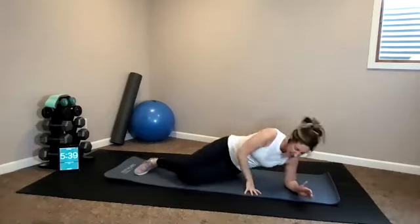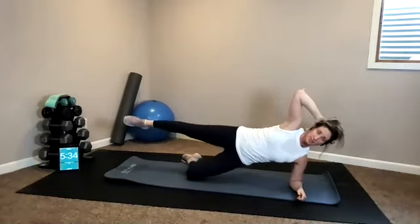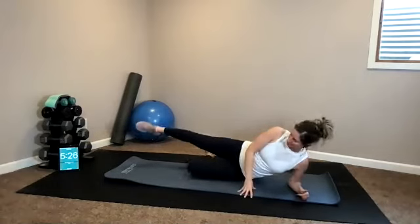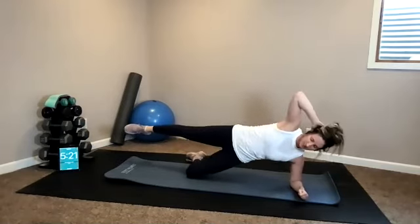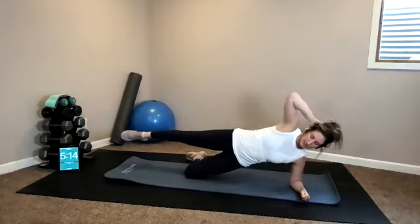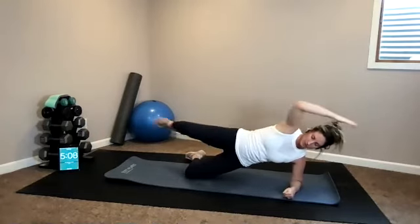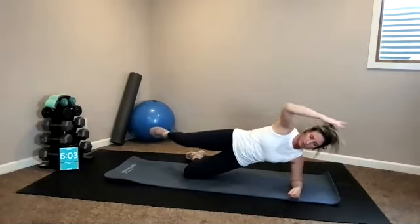Still in side plank position, bottom knee is down, top leg is up. Lift and lower. I want you to actually keep your bottom knee down because I want you to feel it in your hips — in your medial glutes. Ten seconds, then we hold it up. Five, four, three, two — lift and hold. Reach your top arm long, pull and lengthen. Keep your bottom knee down because I want you to feel it in your medial glute.